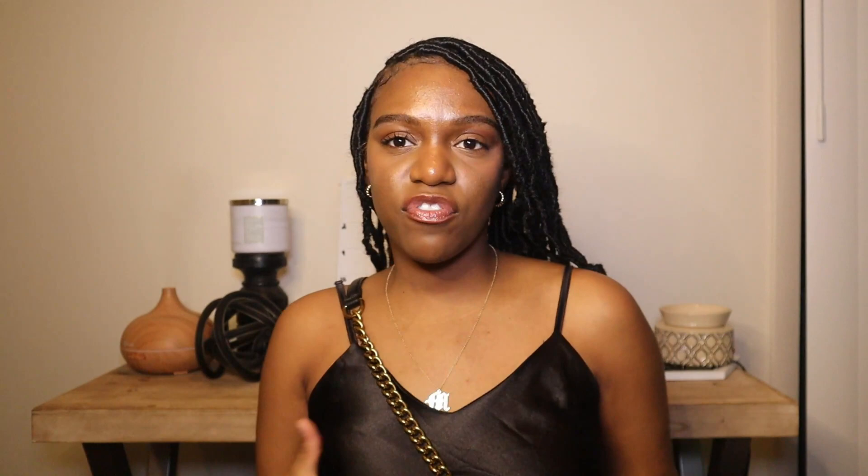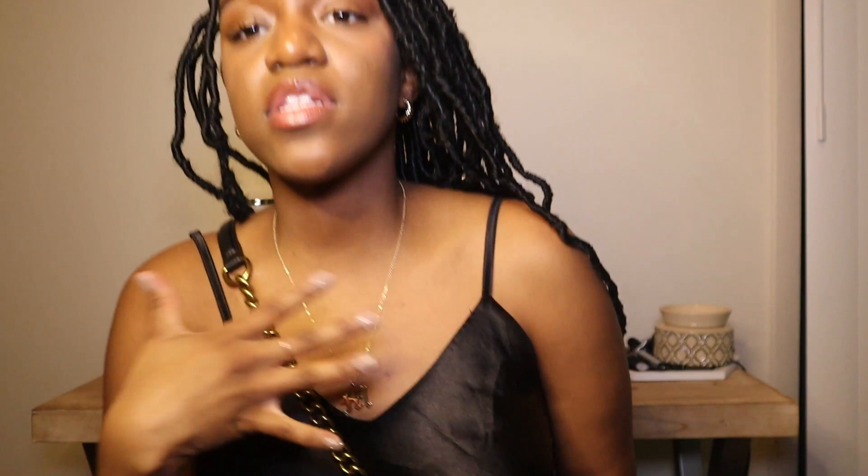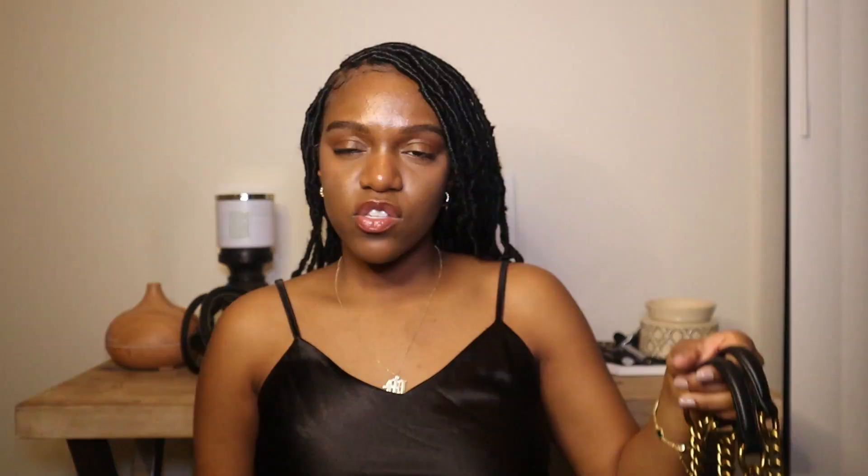I'm a shoulder strap girl, but crossbody would be nice if you're traveling and want the bag to be more secure. The strap is long enough for that too. It's not really an investment in the way those high-end bags are — but it's still a quality bag that I feel will last a long time. If your price point isn't at Chanel, Coach, or Bottega, this is just perfect. It's also a luxury brand, so we love that.